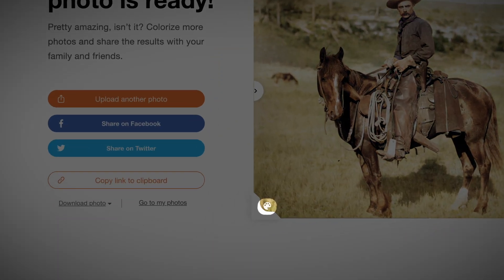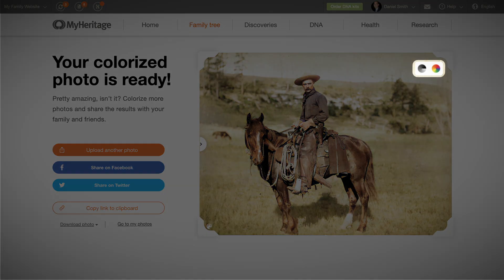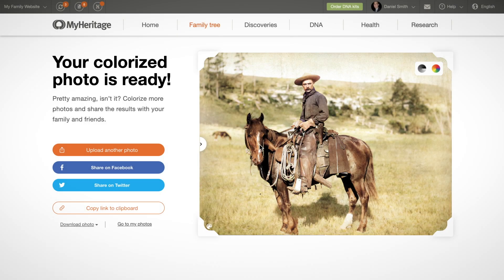You'll notice a palette icon on the bottom left of the colorized photo. The palette icon appears on all colorized photos so that you can tell them apart from photos that have real colors. You can also click on the icons on the upper right corner to toggle between the original and colorized versions.